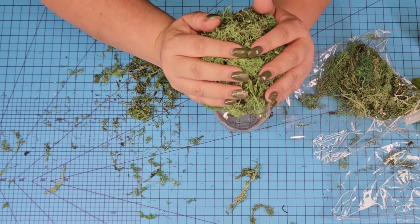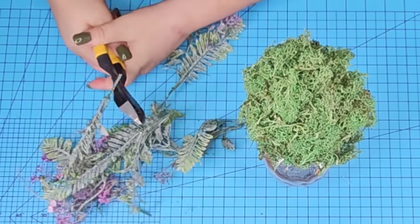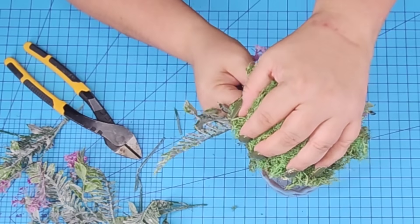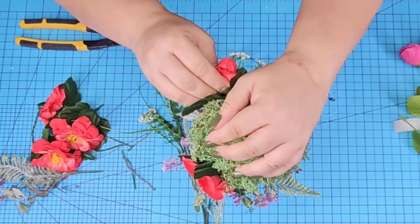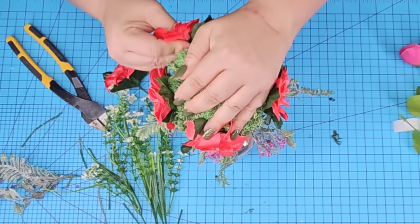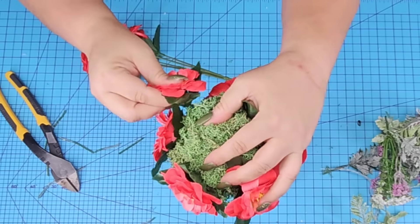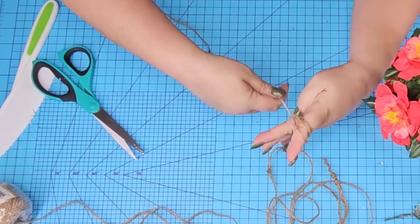Once you have it covered, just pack it in nice and tightly. Then we're going to find some florals — these I had at home from previous Dollar Tree seasons. I'm going to cut them and start placing them. At first I thought I would add different types of flowers, but I actually ended up removing those. The ones I'm sticking with are a beautiful coral tone that really pulls with that pink jar — I think it's gorgeous. I'm just going to cut them and start placing them into the foam.